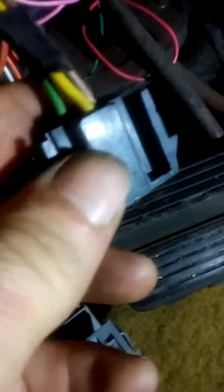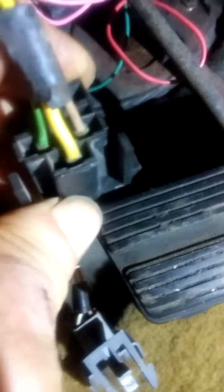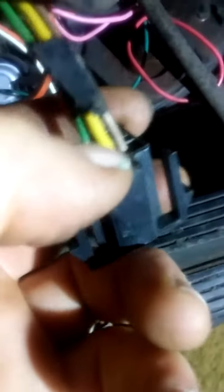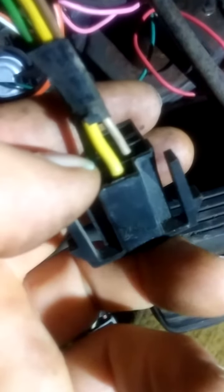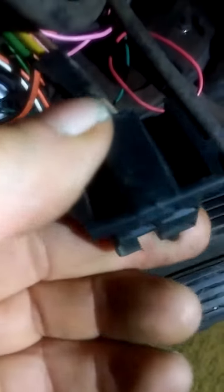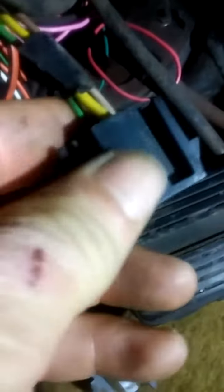If you don't have a power probe and you want to bypass the switch, you can just take a paper clip and jump from yellow to green, or yellow to tan, just to test the circuits and make sure that power gets out that way. If you like my videos, like and subscribe and I'll see you in the next one.